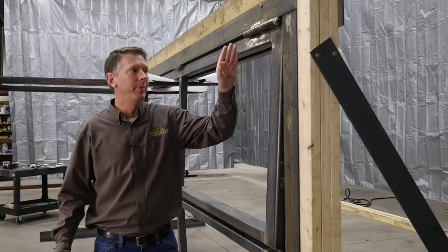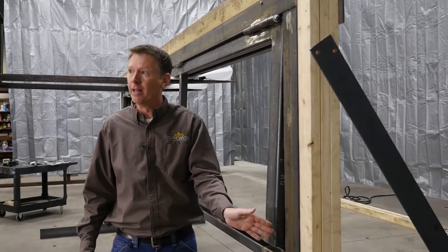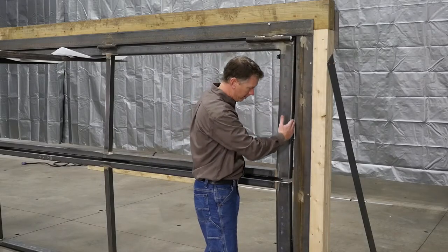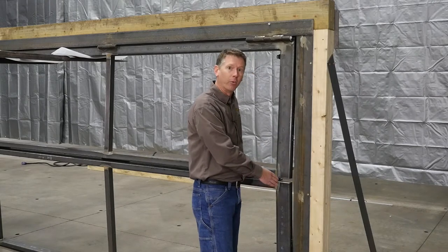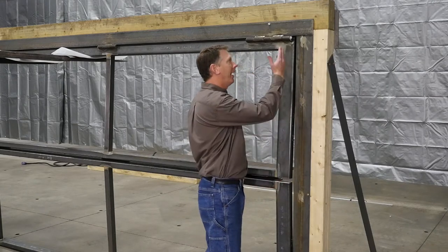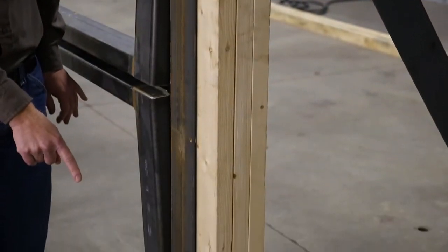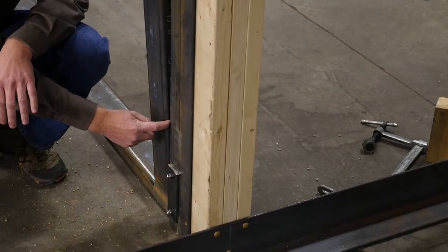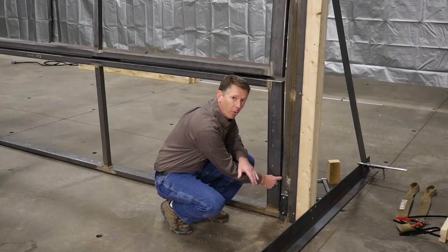The next step is bolting the leg in, but before you do that, you've got to make sure this gap is even all the way down — it should be a half an inch. Before you get that bottom bolt in, get this gap at a half inch; it doesn't hurt to be just a hair more than that.